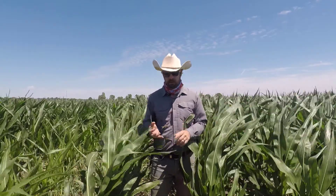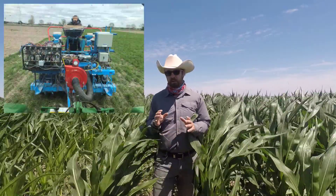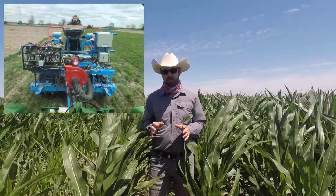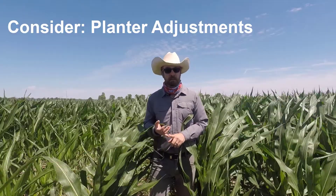It's also important to do some early scouting for pests. Fall armyworm and black cutworm are two big pests that could move from cereal rye directly into the corn you planted. It's also important to make sure your planter is properly adjusted. You need to have good even down pressure and good consistent seed depth. Going over that rye cover crop residue, you might have some movement of those row units, so ensuring your planter is properly calibrated and well maintained will help mitigate some of those problems.